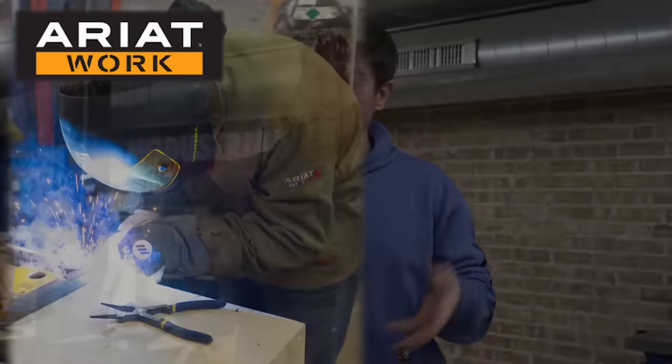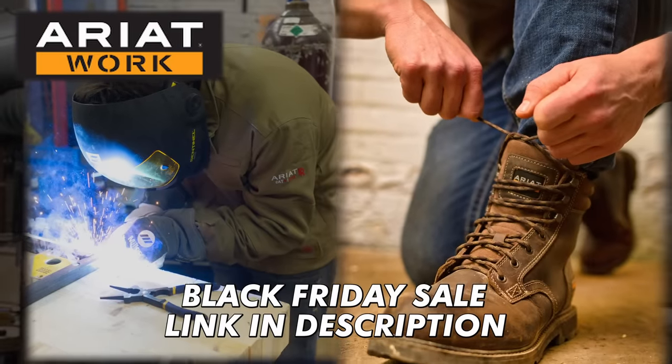My favorite workwear brand and channel sponsor, Ariat Work, is having some amazing Black Friday sales. Go check out the links in the description below to get yourself or someone you love some great workwear for the holidays.